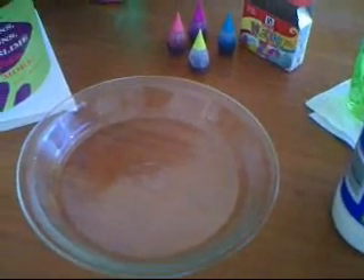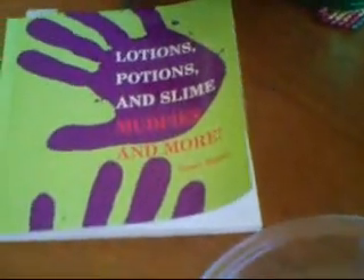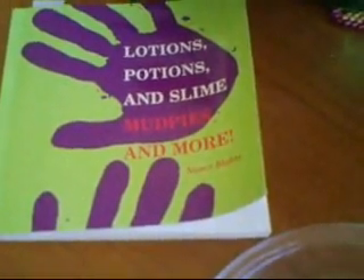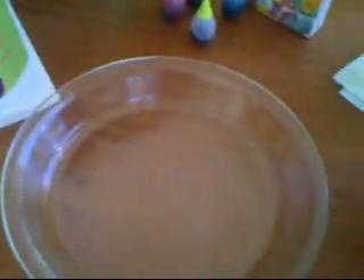Today's science experiment — we're going to talk about fun science experiments you can do with your kids. One of my favorite books is Lotions, Potions, and Slime Mud Pies and more. It's got great recipes for fun science experiments, and today we're going to do marbled milk.